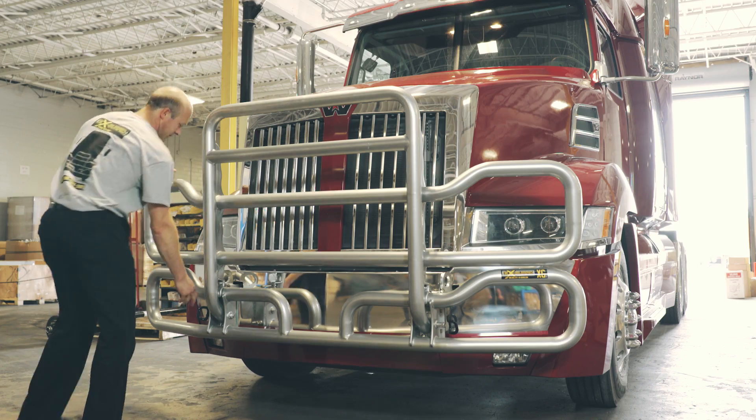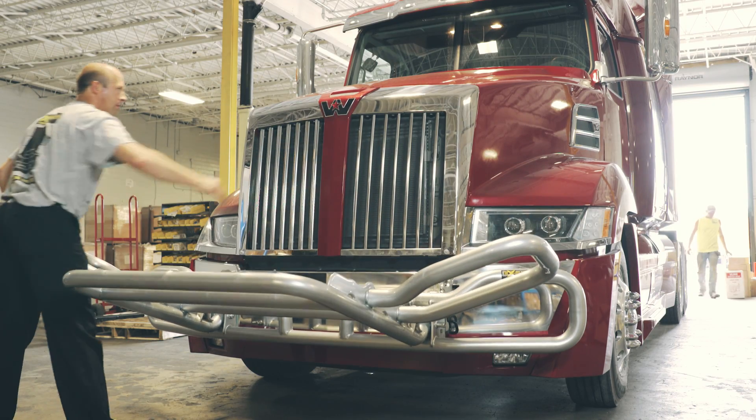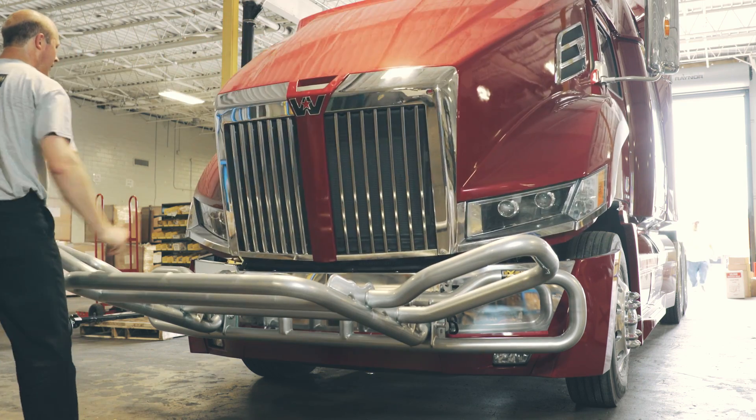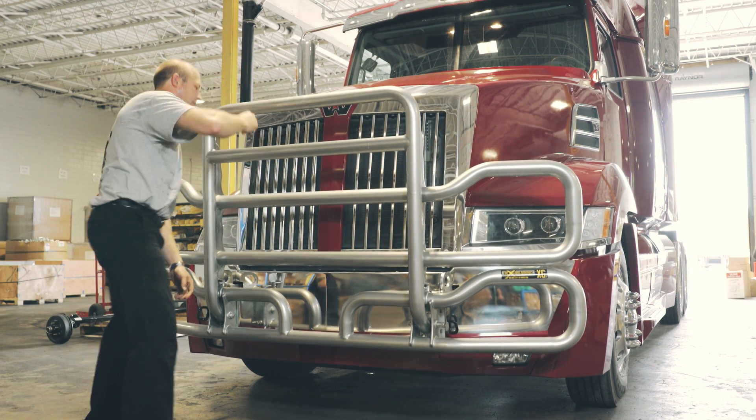Our original XG series has a double cam latch system, and it makes it very, very easy for checking oil and checking fluids. The fleet managers love it because their drivers actually do fold it down, open the hood, and check those fluids. And in case of fire, it also is very quick to access your engine.